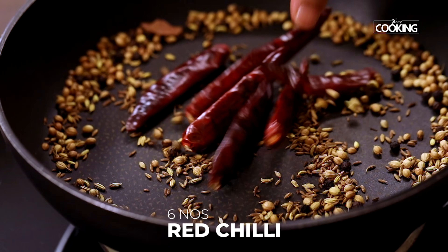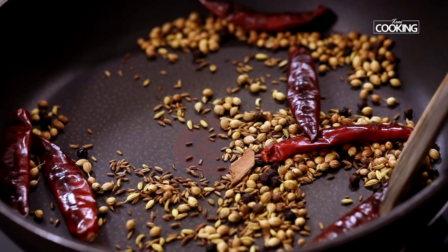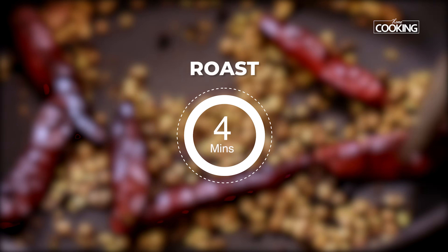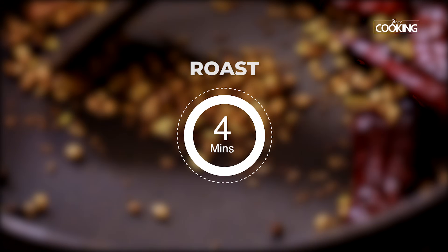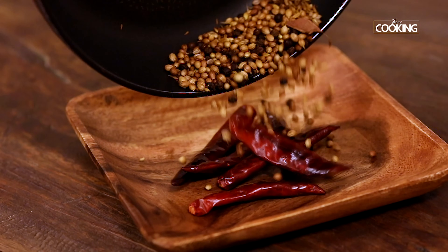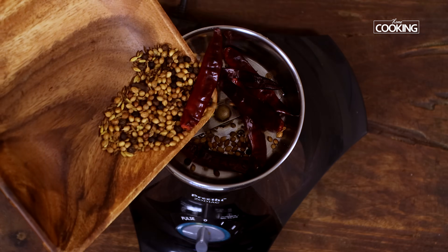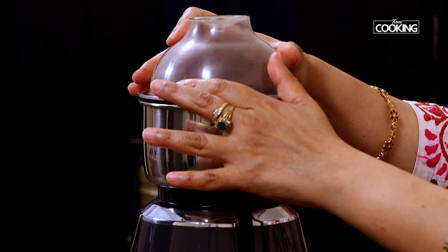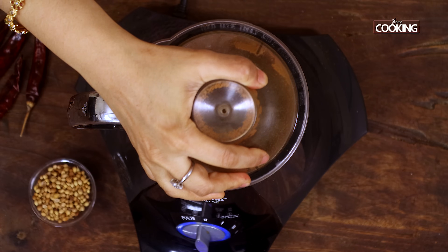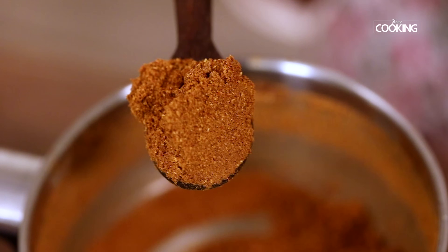After about a minute, add 6 red chillies. Roast the ingredients on medium flame — you don't want to keep it on high because they can easily get burnt. After about 4 minutes, turn off the stove and transfer the ingredients to another plate and cool completely. Once cooled, transfer to a mixer jar and grind to a nice fine powder. The masala powder is ground beautifully — the aromas are fresh and fragrant.